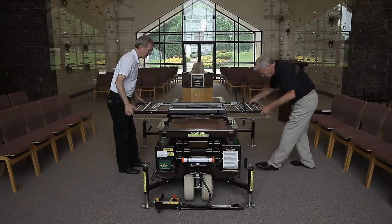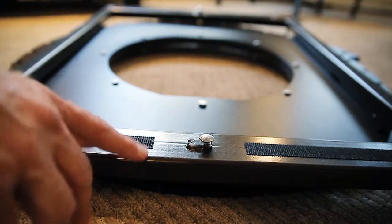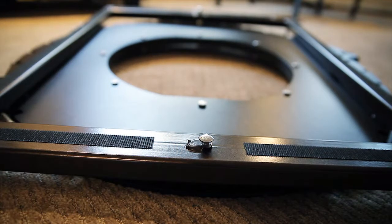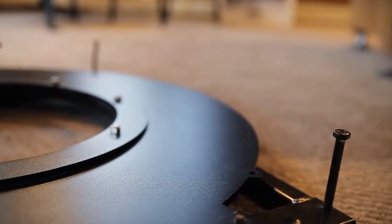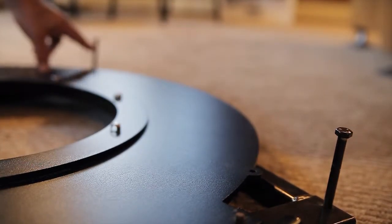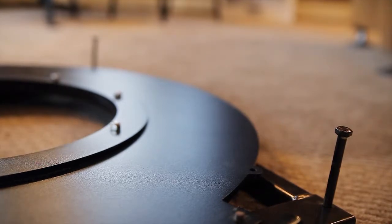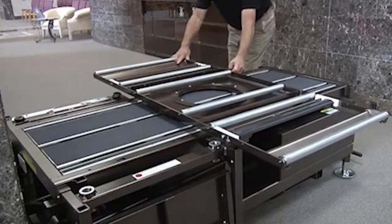The work center deck has key slots that secure the rotator. The head of a carriage bolt located at the bottom of the rotator is placed in the large opening of the key slot and is moved to the narrow end, trapping the head. A long bolt on each side must be retracted to reposition the rotator. Care should be exercised when repositioning because the carriage bolt will scratch the stained deck and powder-coated frame.